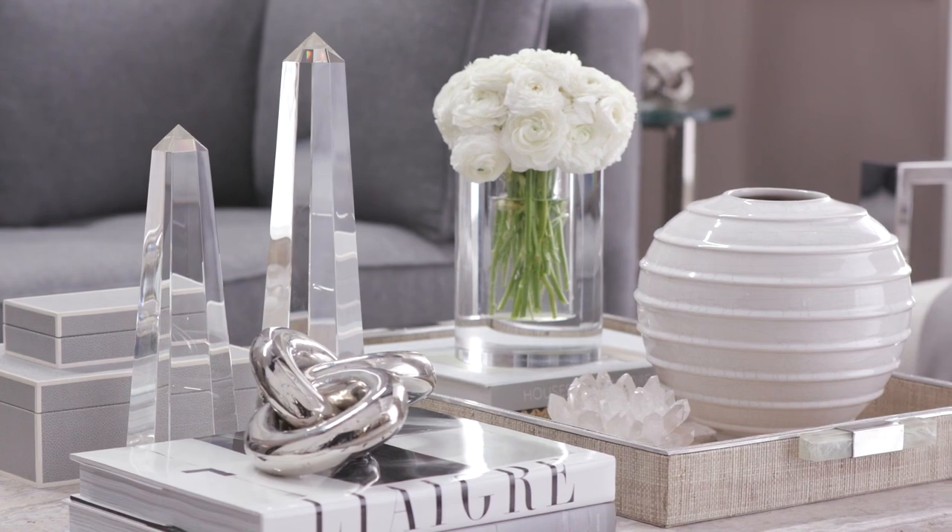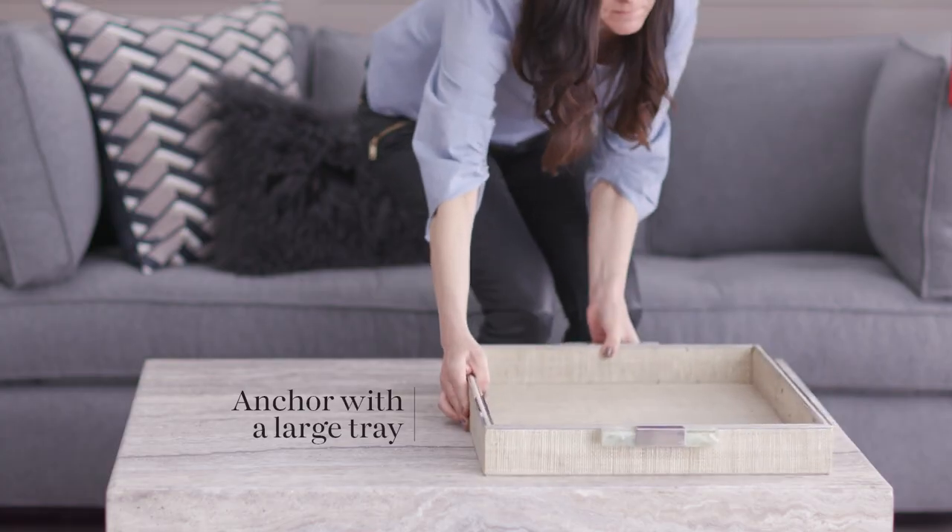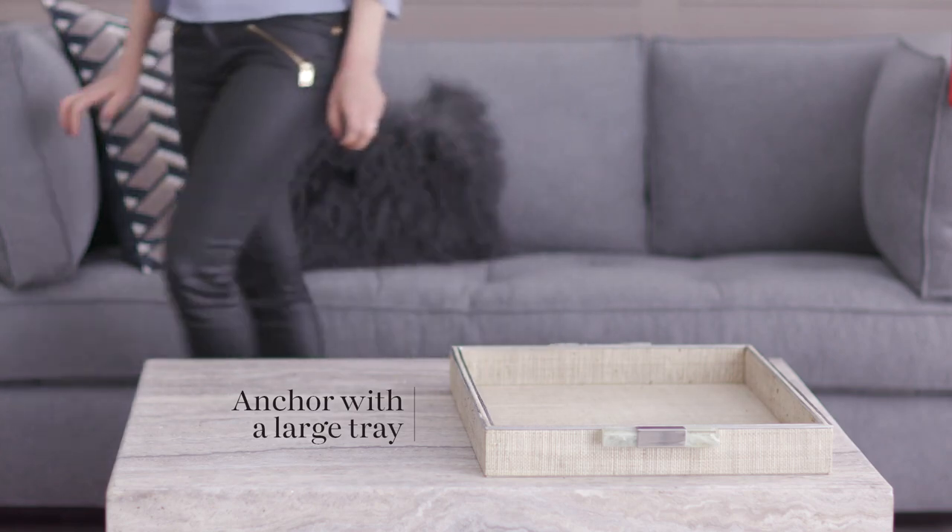I like to start by dividing my coffee table into sections. In the case of a square, into quadrants. After I break the coffee table into sections, I like to anchor it with a large tray. I love large trays — they're a great way to group your pieces.